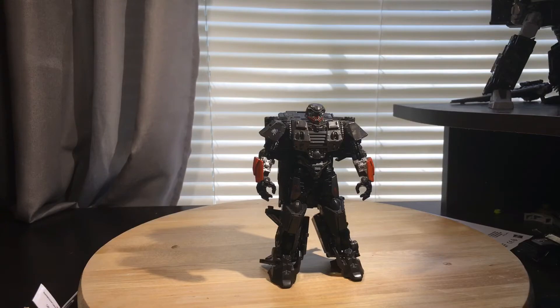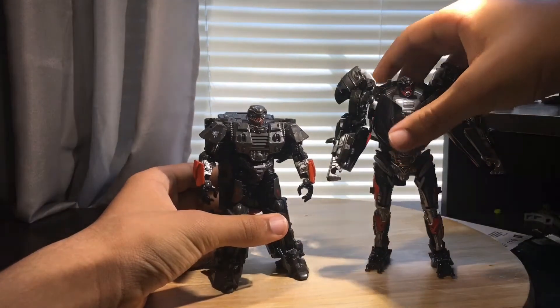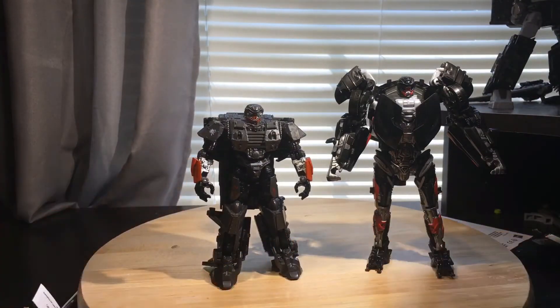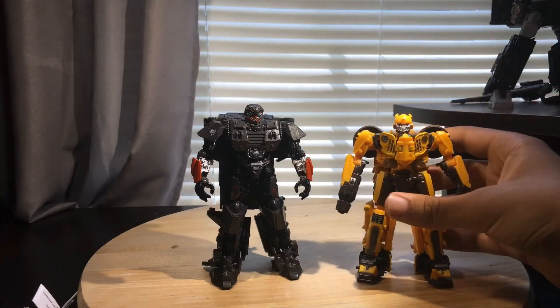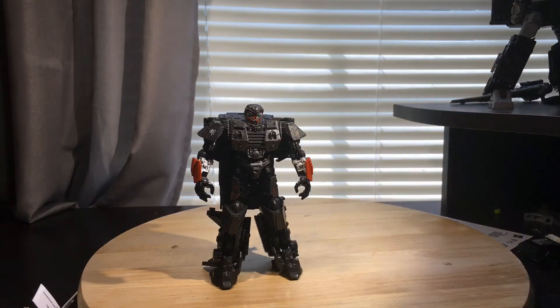For size comparisons, here he is next to the previous Hot Rod we got — the Lamborghini Hot Rod. And I don't really have any other Last Knight series figures, so here he is with Off-Road Bumblebee, going with the military vehicle theme, I guess. That is it for the size comparisons.